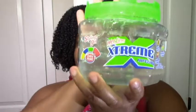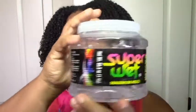I have the Extreme Wet Line, which is protein free, and I have the Super Wet, which is glycerin free. I like protein — I don't have any issue with protein, but I know a lot of you don't, so this would be a great option for you. This side is actually Extreme Wet Line and this side is Super Wet, but they look pretty much identical.